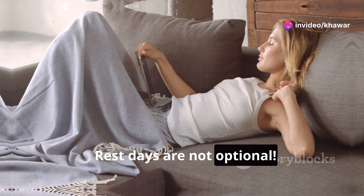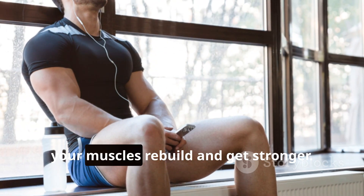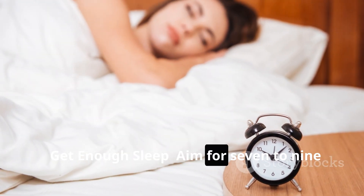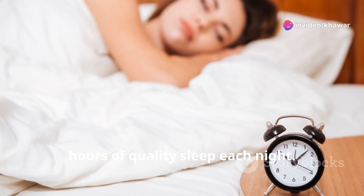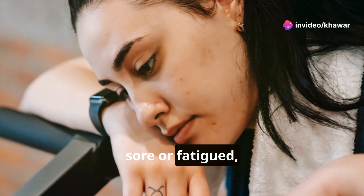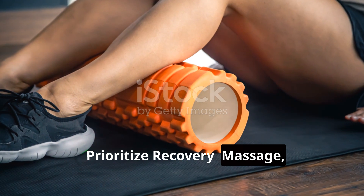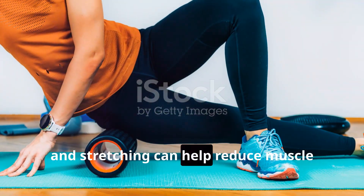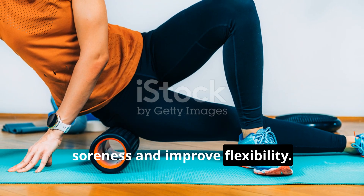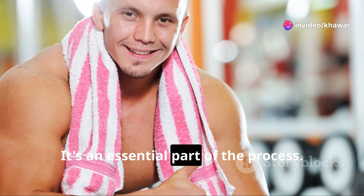Rest days are not optional — they are crucial for muscle recovery and growth. When you rest, your muscles rebuild and get stronger. Aim for seven to nine hours of quality sleep each night. If you're feeling sore or fatigued, take an extra rest day. Massage, foam rolling, and stretching can help reduce muscle soreness and improve flexibility. Don't underestimate the importance of rest.